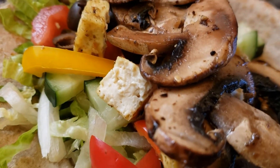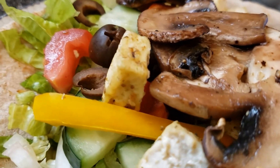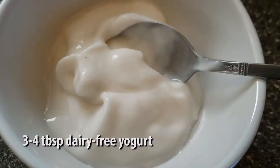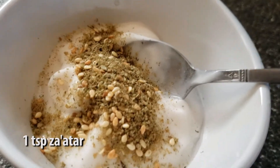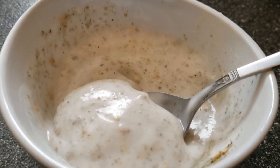Just look at those fillings! For a dipping sauce we're using our dairy-free yogurt — about three to four tablespoons — and we're gonna add in one teaspoon of zahtar, but you can use any herbal blend that you like.